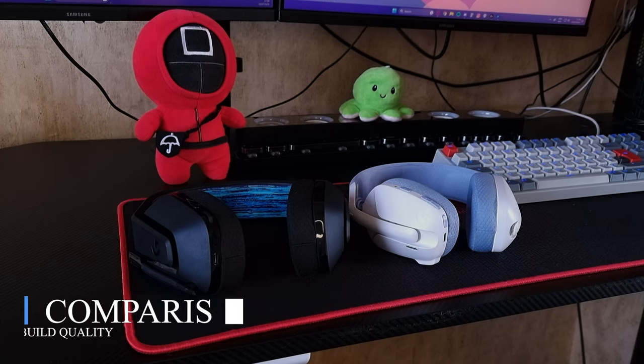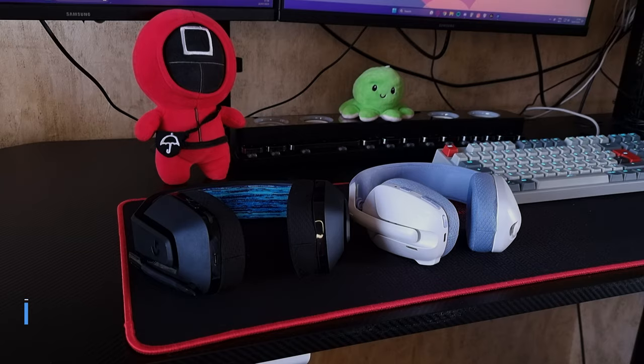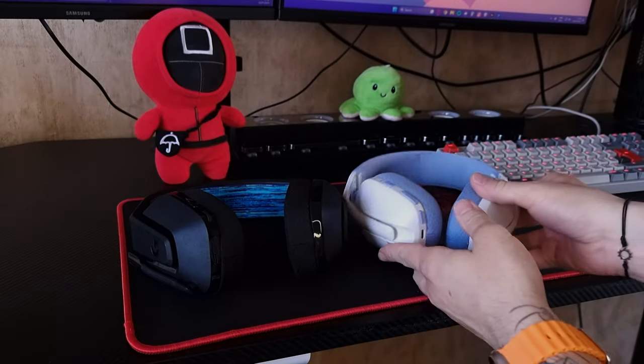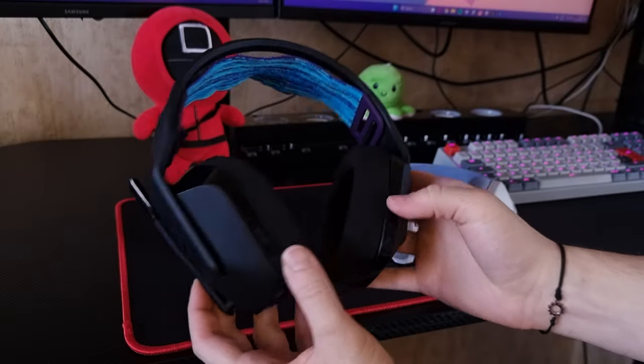Alright guys, so I think I'm going to do a little bit of a comparison between the G435 and the G535. We'll start with the build quality. I've already made a detailed video about it for the G435, but we haven't talked about the G535.